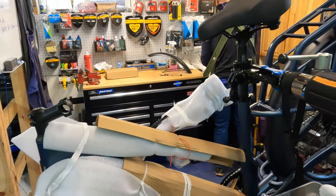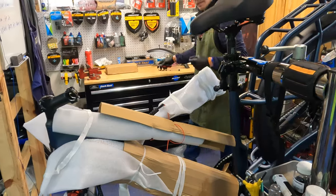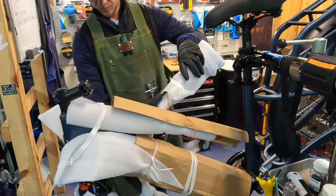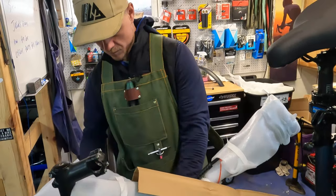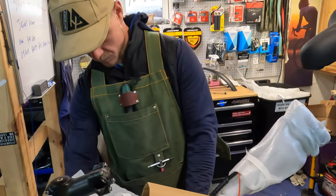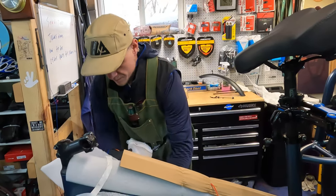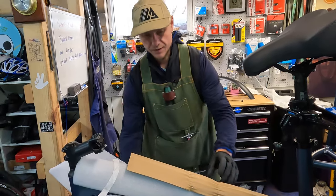Even if you're not buying from Ride One Up, these basic maintenance tips — adjusting the brakes and so on — apply to really any bike you purchase. Most e-bikes are going to be pretty similar for assembly.